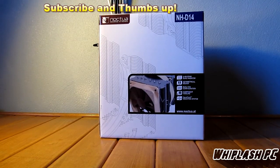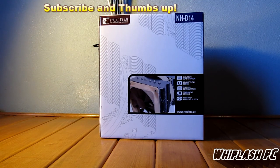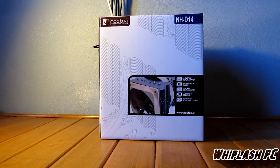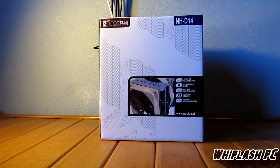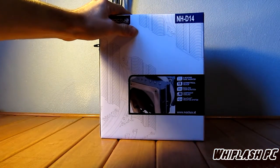Hi, this is Colton from whiplashpc.com. Today we have the Noctua NH-D14. This is by far, I think, hands down the best processor cooler you can get. It competes with water cooling, actually, believe it or not. Some people say they've used this and changed from water cooling to this and had great results. I am not kidding. This is by far the best cooler on the market.